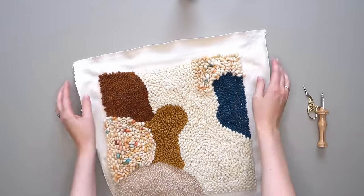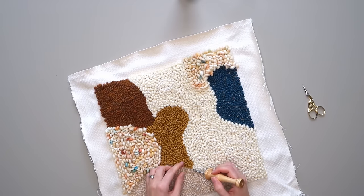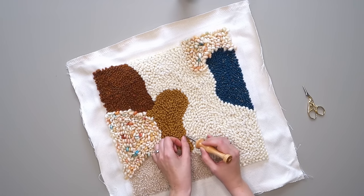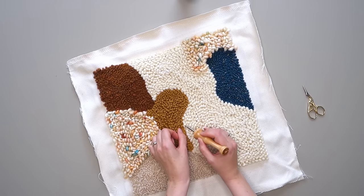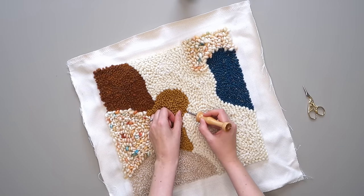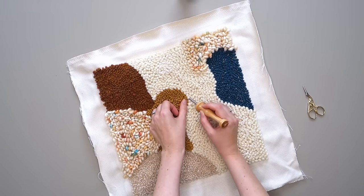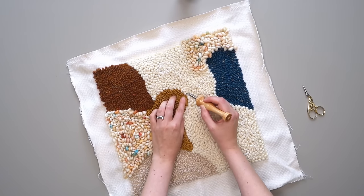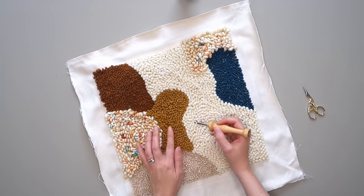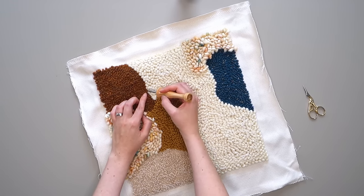I'm super happy with the result, guys — it's so textured, the colors are great together, and I love it. Now for the details: if you want your piece to look super clean, you can go around all the edges of the different areas and make sure the loops are going in the right direction. Sometimes they are tangled or facing the wrong way, and this way you can define your edges even more. To be honest, I actually really enjoy doing this.